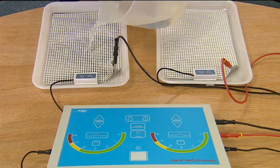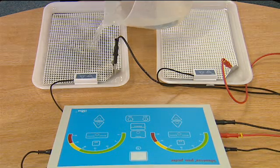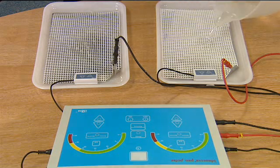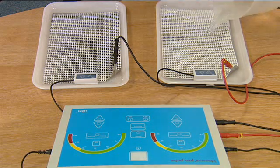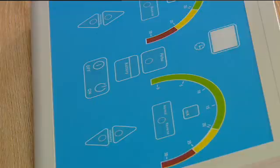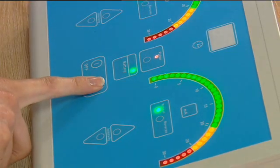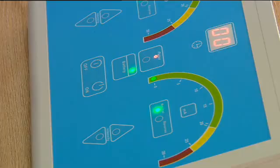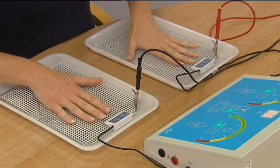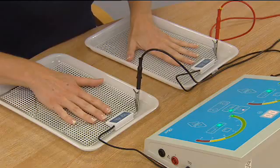Add 250ml of lukewarm tap water to each bath and turn the machine on. Place both hands into the baths, pressing lightly on the grating but avoiding all contact with the metal electrodes.